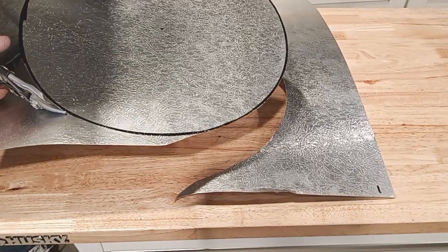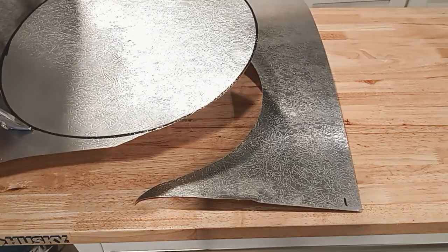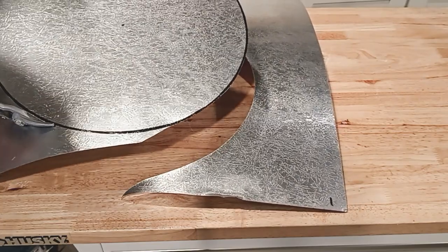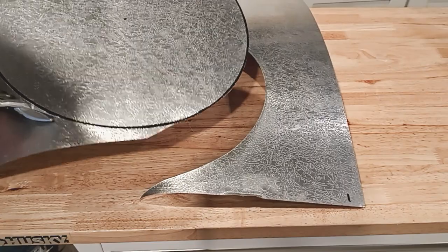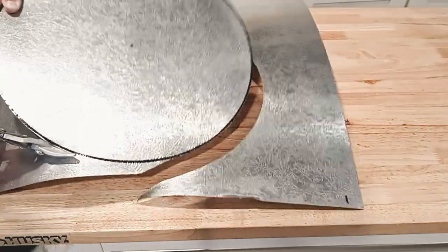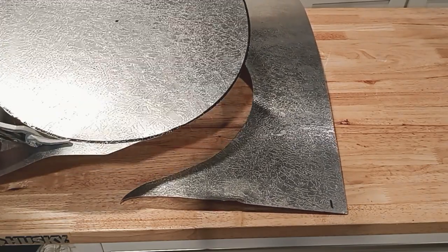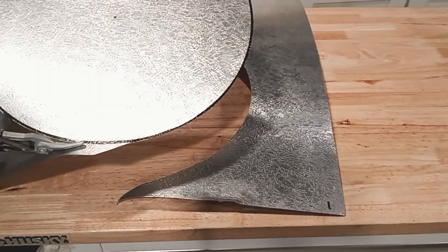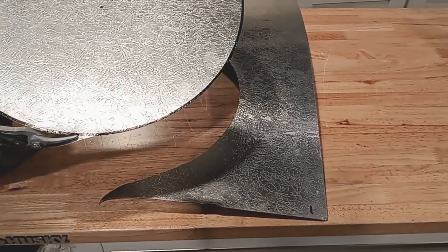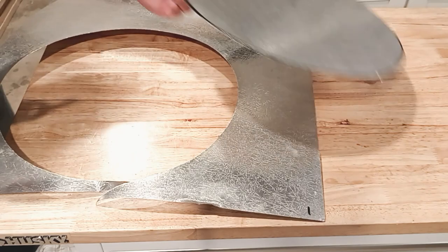Watch out for binding — it starts to bind because the mass of the rest of the piece is big and forcing against the little round shape you're trying to make. It just sucks, so you have to get through it. Afterwards you have to clean up the line on the outside. Generally wait and see how it looks when it's all done. And there you go — we have a center disc, just that easy.